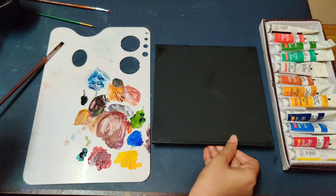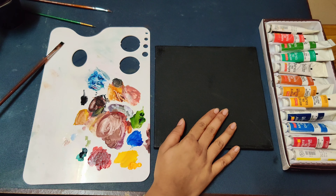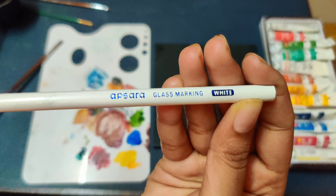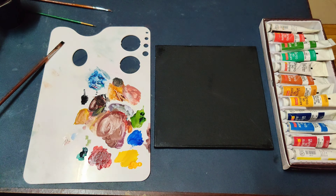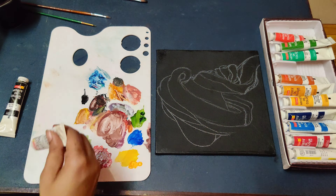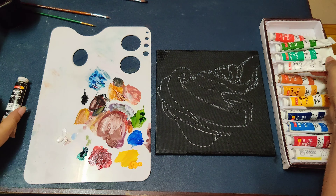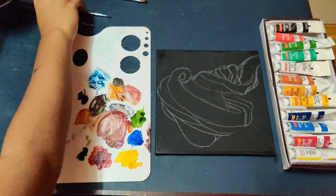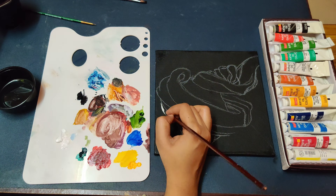I am using a black canvas board, but if you don't have a black canvas board, you can use a white canvas board and paint it completely with black acrylic paint. We will be using only two colors: black and white.